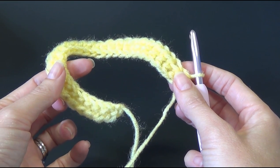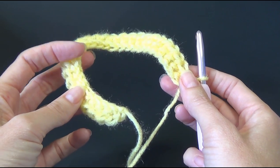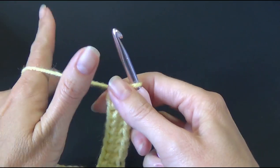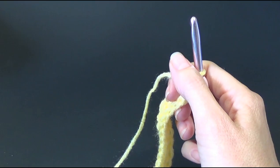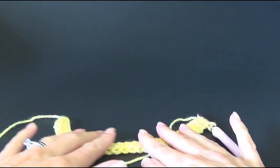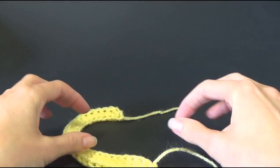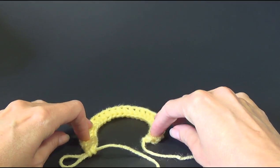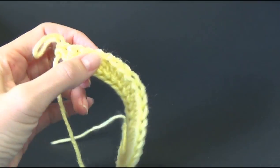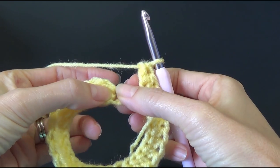If you want to make yours a different size, the number of stitches needs to be an even number — a number divisible by two — especially if you're substituting yarn. Make sure it's not twisted: lay it so it's all the same direction, lay it flat, and then you're going to join it around at the top. Make sure that when it joins it's all laying flat and all facing the same direction.